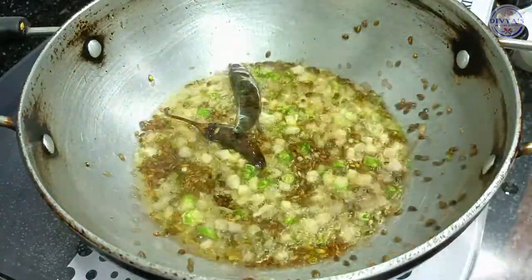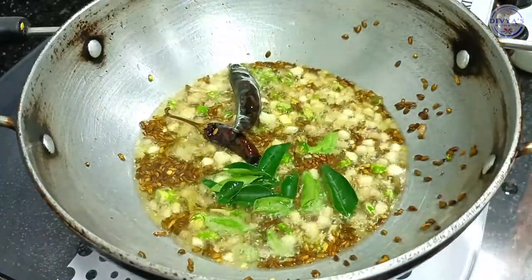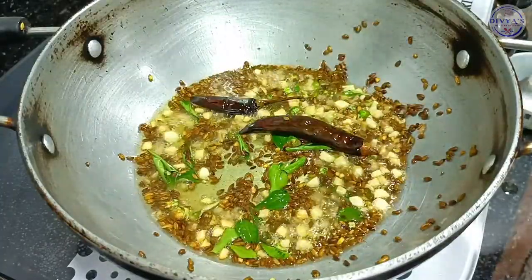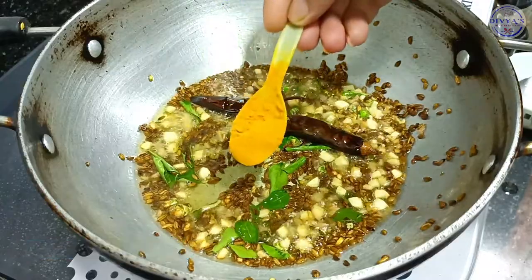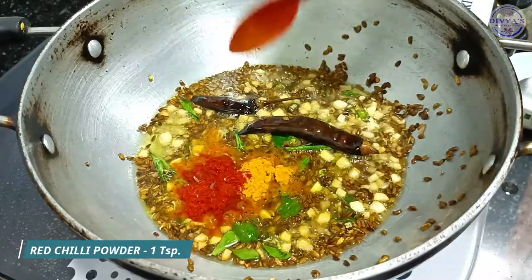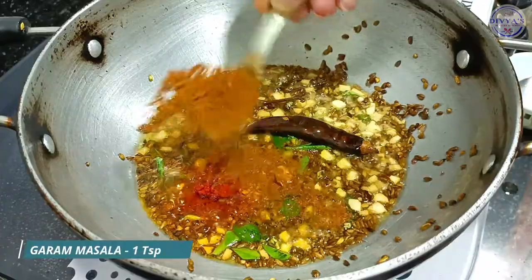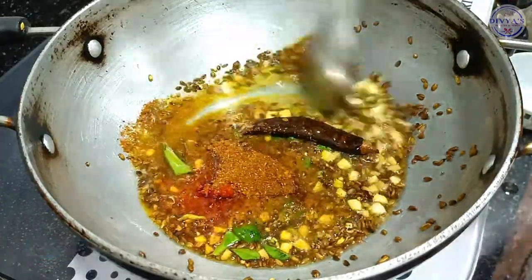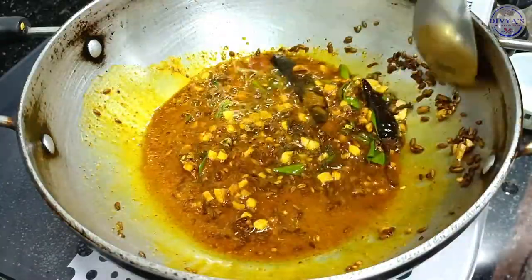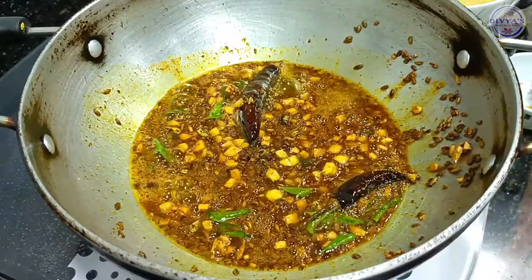Now add fresh curry leaves. We will use a cup of water. Put the sauce in properly and add the sauce with the rice.